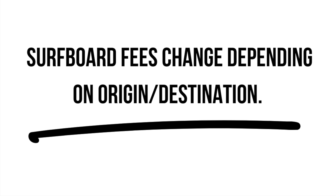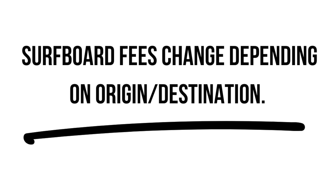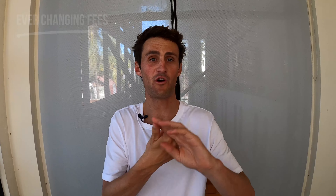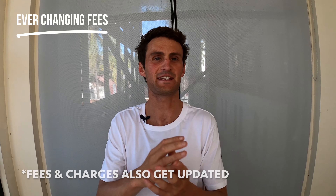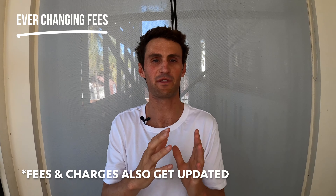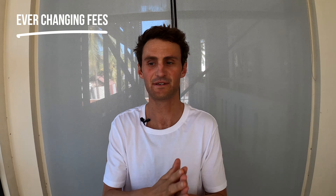Paying that extra bit upfront is a lot cheaper than doing it at the airport — I've been stung like this so many times. While exact dimensions and weight limits will differ depending on your origin, destination, and airline, these rules are pretty universal, but I'd always recommend checking with your airline beforehand.